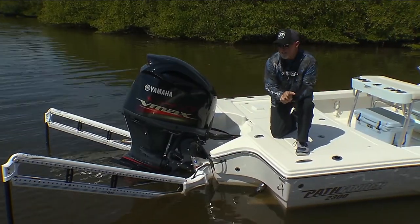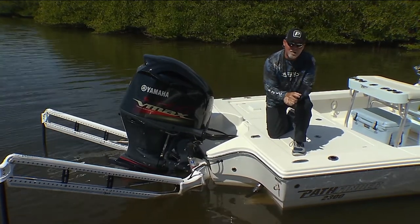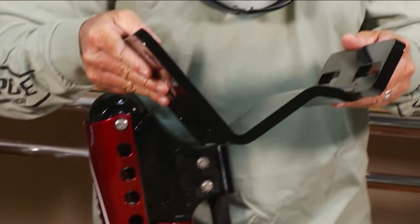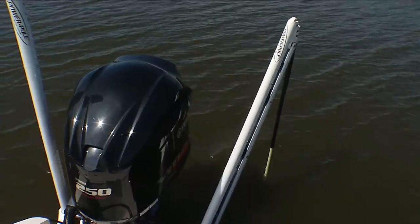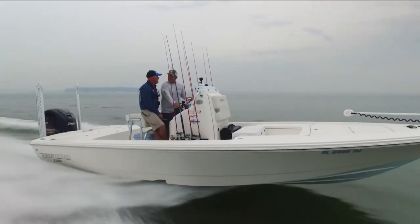Today's Power Pole tip of the week is about whether the Power Pole adds a lot of weight to the transom of the boat — and simply, it doesn't. We're talking about a bracket that weighs anywhere between five and seven pounds, and depending on the model you get, our Micro is seven pounds with the blade, the 10-foot blade being 27 pounds.